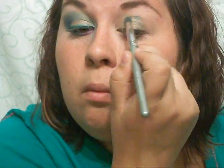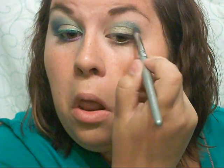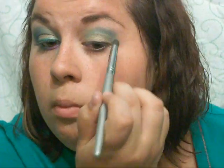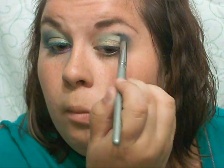After I've applied that olive color, I'm going to go back into that Quo Quad and take out the teal color, and I'm going to place that just almost above my crease, maybe a little bit inside of it. Then I'm going to bring it out of the outer corner, out and up a little bit.